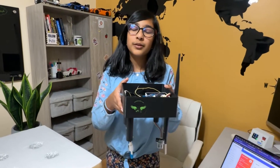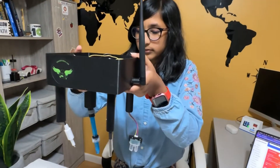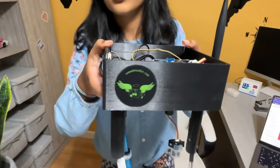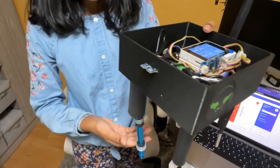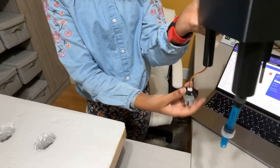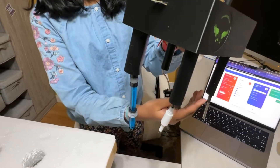I'll give you a little demo of how this works. I've used a pH sensor, a turbidity sensor, a TDS sensor, and a temperature sensor.